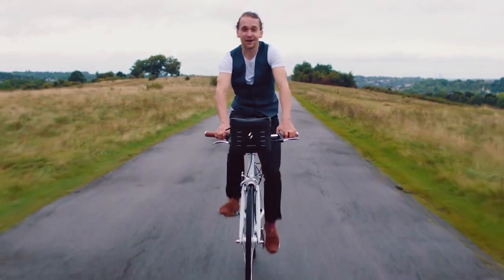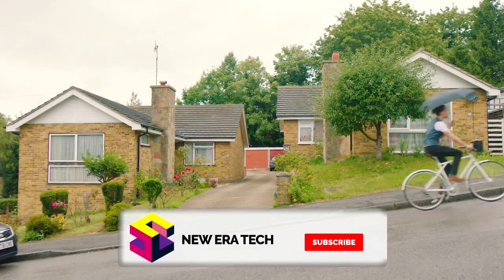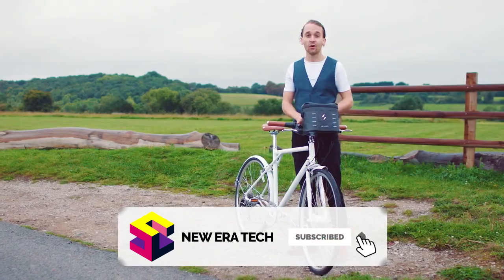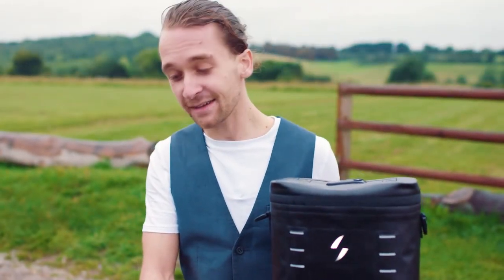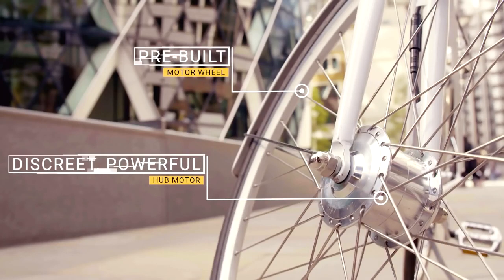With Switch, you can go faster and further without breaking a sweat. Turn the power up when you need it, turn it down when you don't, or switch it back into a regular bike. Simply put, it's a bike and an e-bike all in one. Here's how it works: we send you a brand new wheel with our lightweight hub motor built in.